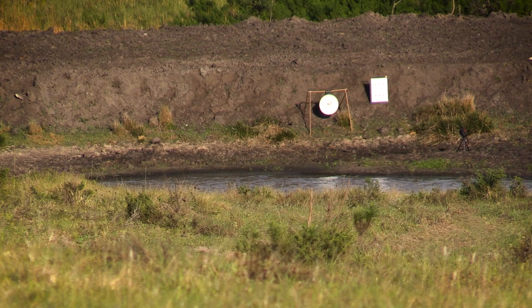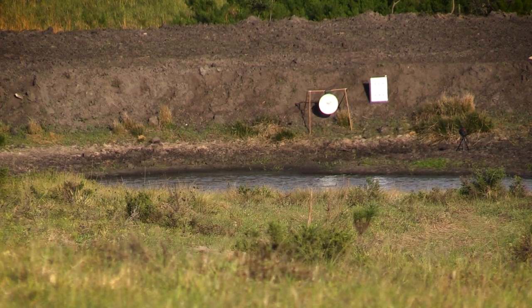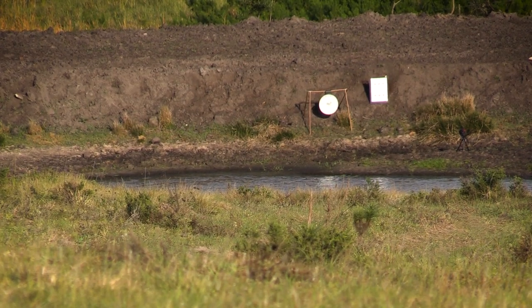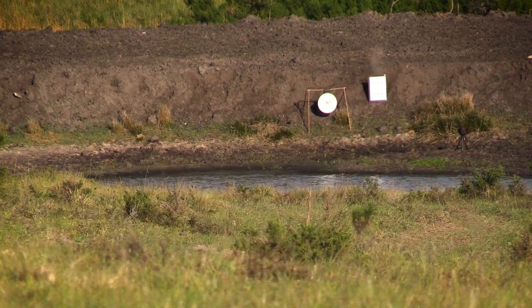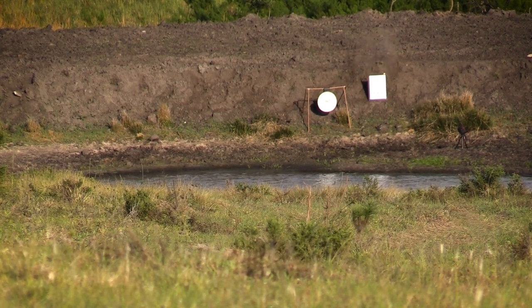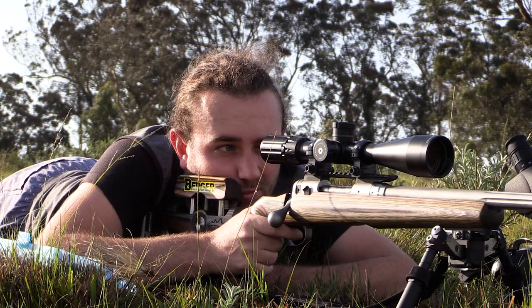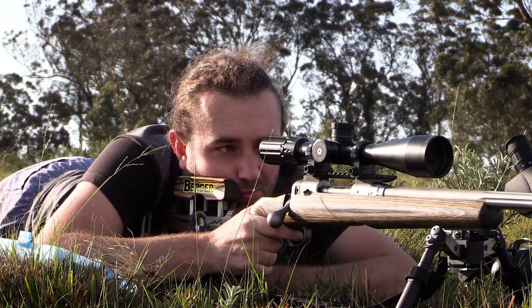I like this angle because you can see the vapor trail quite clearly. The bullet gets to the target extremely quickly and I only have to dial 0.8 mils for elevation - comparable to a 50 meter shot with a high-powered air gun. Last round now with the wind picking up again.